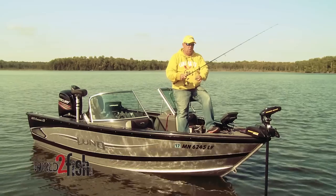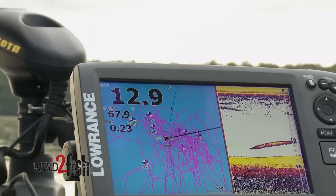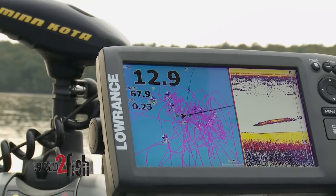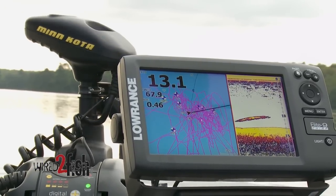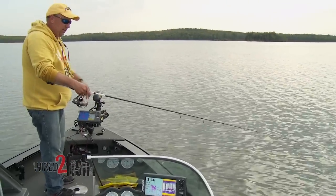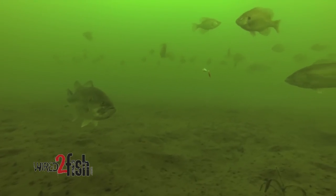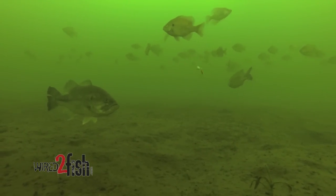So let's see if we can get another one here, and the whole key is moving around with your electric trolling motor. You can see I'm hung up on the bottom — there's a lot of rock here — and these fish have just positioned themselves off the corner of this rock pile out in this basin area. A lot of times when you're out there chasing bass, the bass are there because the panfish are there. They're feeding on those panfish or feeding on the small minnows.